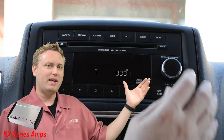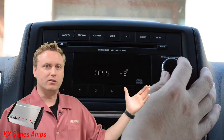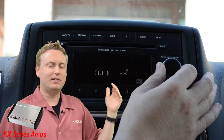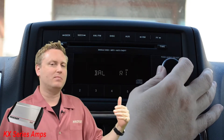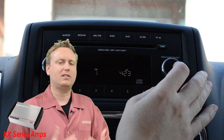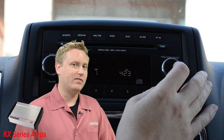You want to be sure your bass is at zero, your treble is at zero, your equalizer is off, your loudness is off, your balance is set to the middle, your fader is set to the middle. Everything is as flat as possible, because you want to have the best sound quality going into the amplifier that you can get.